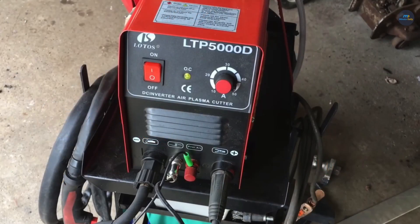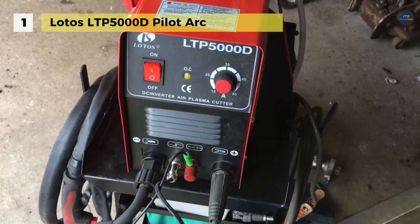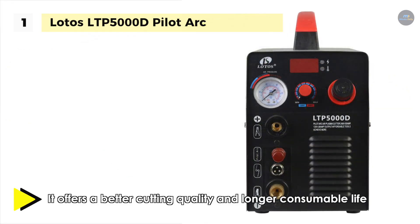In first place among the list of best plasma cutters, we have the Lotos LTP-5000D Pilot Arc. It comes with a Pilot Arc technology that allows you to cut without touching the tip to the metal, offering better cutting quality and longer consumable life. It has a handle for portability and it uses non-hazardous compressed air to cut stainless steel, alloy steel, mild steel, copper and aluminum.